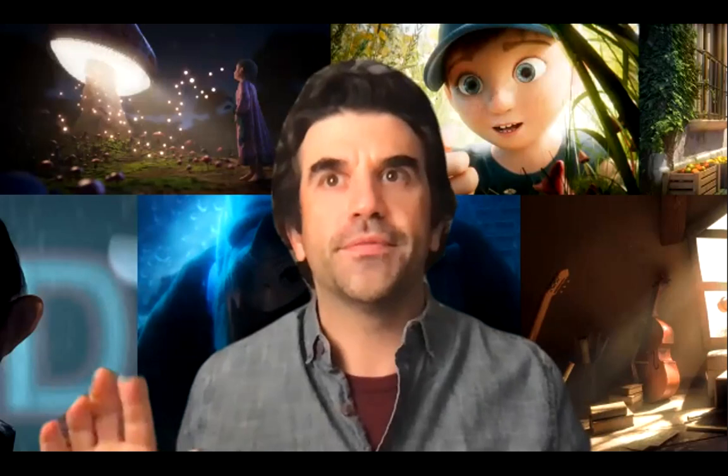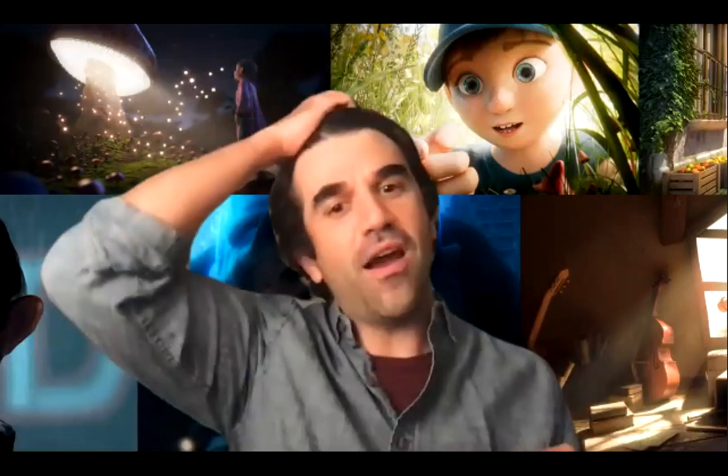So far, we have gotten an animated scene. We found some reference and started lighting it. We did some rough block-out lighting, a rough slap comp to get our final look, went back into the Maya session and redid our lights from scratch. We broke out render layers, and now we've got everything rendered out — which took an extra week, sorry about that — and we are ready to composite it back together.